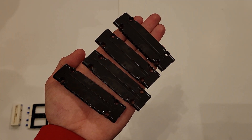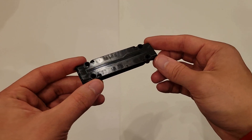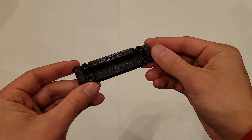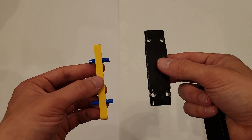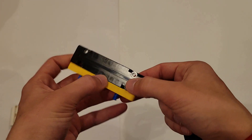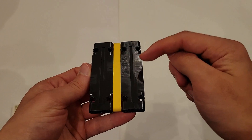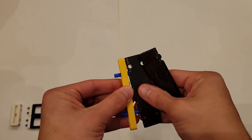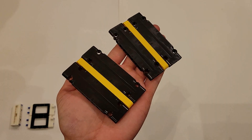Now you'll be needing four of these black plates. One thing to point out about these plates is that they do have a top and a bottom. The top is mostly flat except for a little ridge in the middle, and if you flip it over you'll see a hole — that's how you know it's the bottom. With the plate top face up, insert it onto these two blue pins, then flip it over and do the same on the other two blue pins, making sure both plates are top face up. Do that to the other piece as well, and both should look just like this.